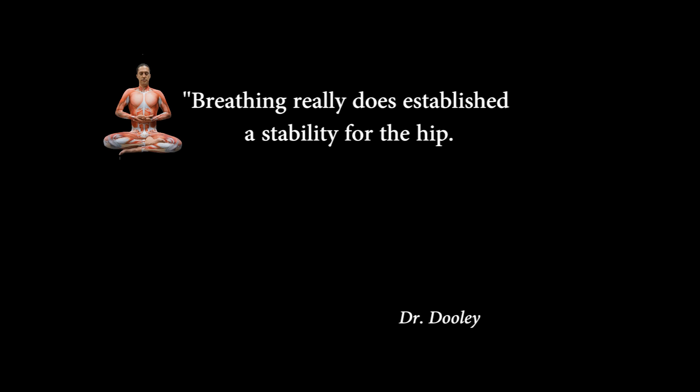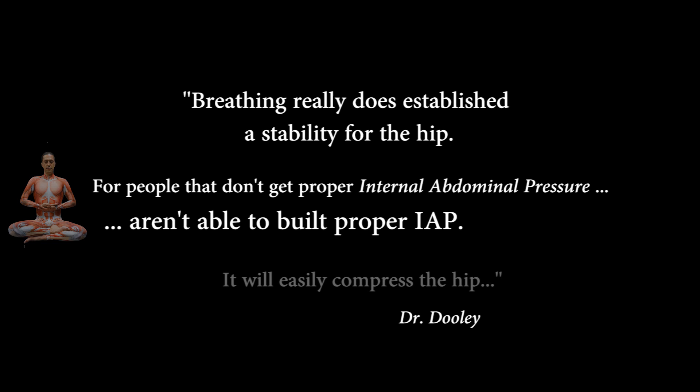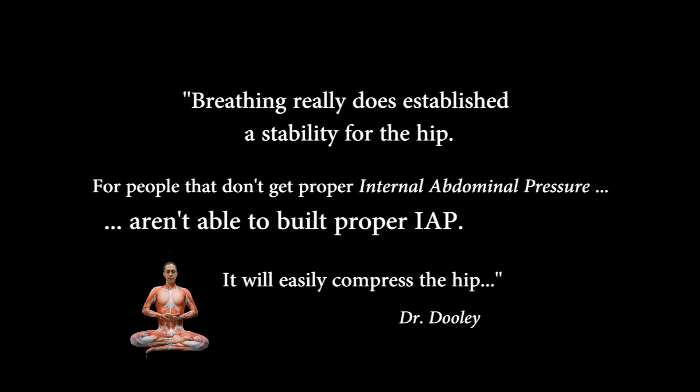Breathing really does establish stability for the hip. For people that aren't able to build proper intra-abdominal pressure, it will easily compress the hip, and then the hip tries to add stability to the area that's left.